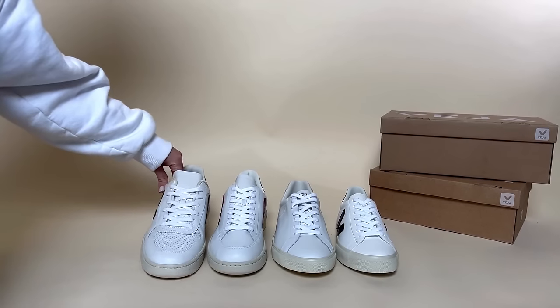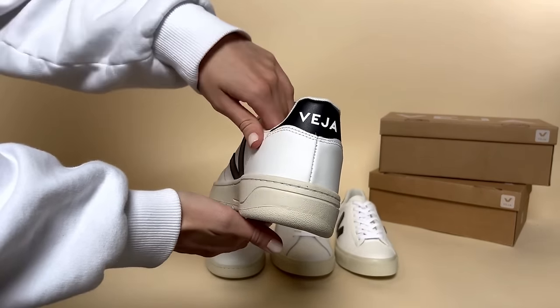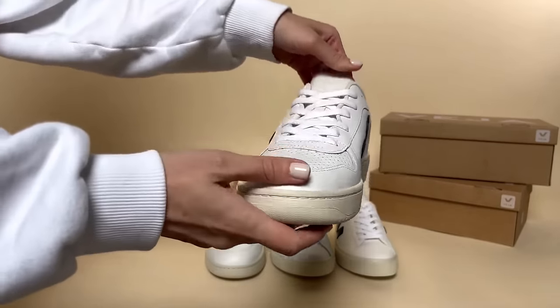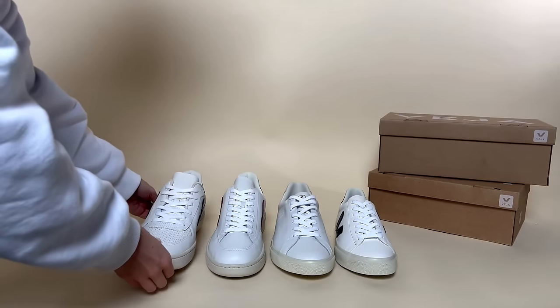Starting with the sportiest style, the Vesia V10s. As you can see, it has a suede panelled V on the side with a chunkier sole and it has perforated vamps for ventilation on the front.